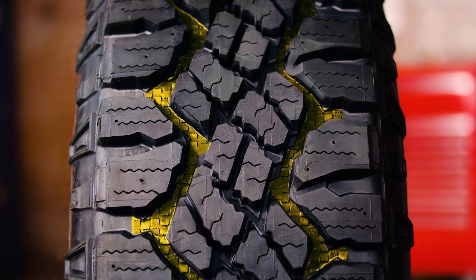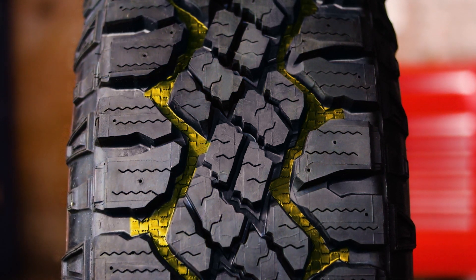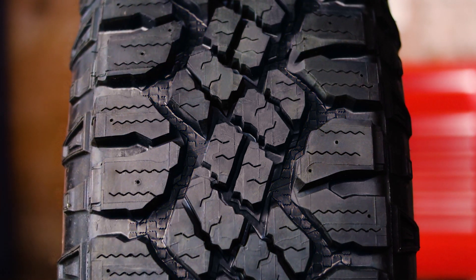Now look down between these shoulder blocks and you'll see these tough little teeth. They aren't just for show. That's tractive groove technology, and it gives you the extra traction you need through deep mud and snow.